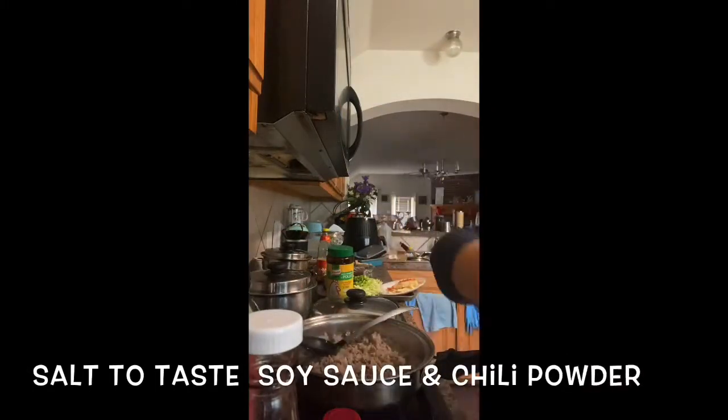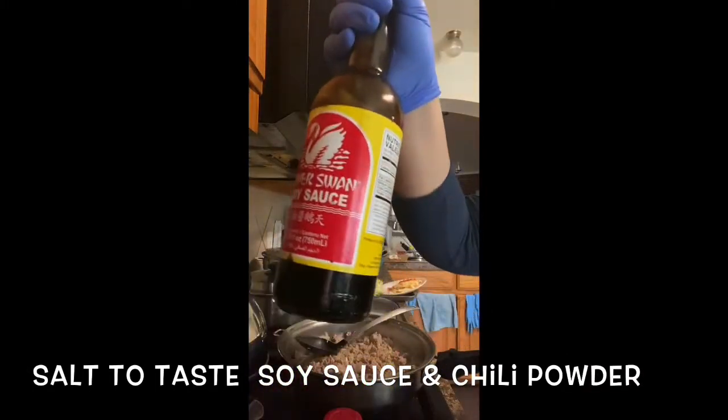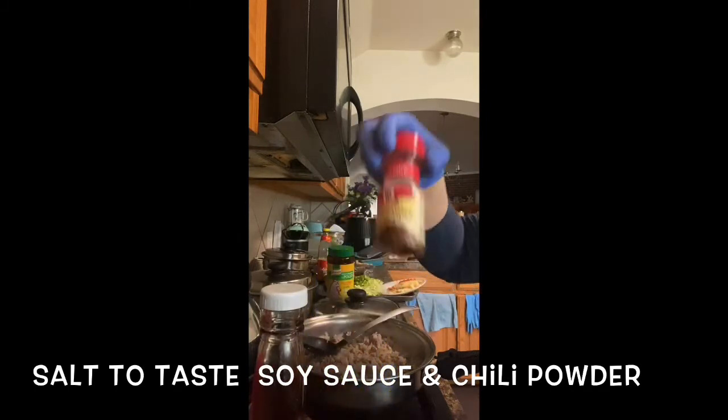I will be here for 15 minutes. Add some salt, slices, and then the chili powder.